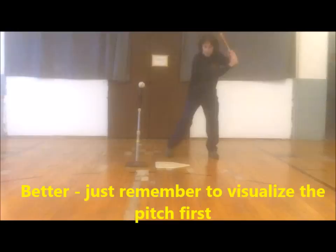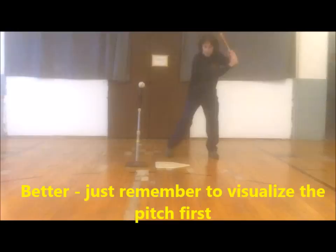Avoiding the above tee mistakes helps coaches look professional and helps players translate batting tee practice to game action. Hope to see you over at my Baseball Coaching website at www.BaseballCoachingTips.net for more great baseball information.